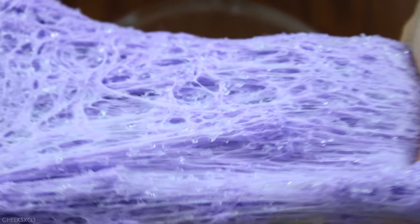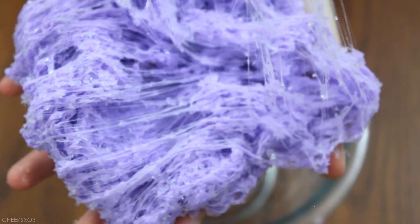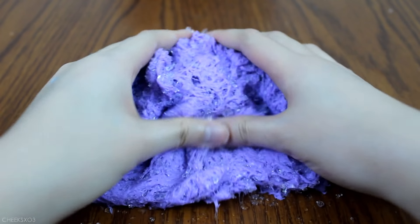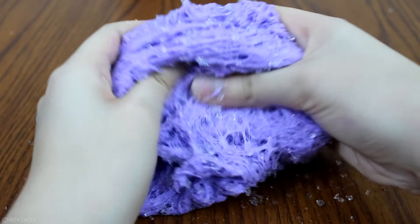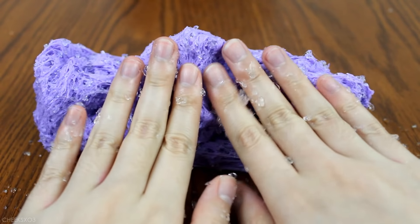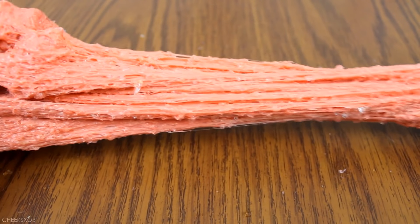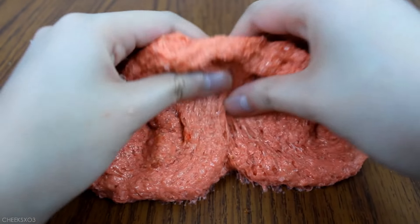I tested out another batch made with just 1 tablespoon of the powder, and as you can see it definitely stretches better and much smoother, however it does not look like a typical cloud slime at all — it's more stringy. I do notice that it does leave a lot of residue on my bowl and on my hands when I play with it. In a third batch with just 1 teaspoon of the powder, it doesn't really stretch as well and does not resemble a cloud texture anymore, though there's not much residue which is great.